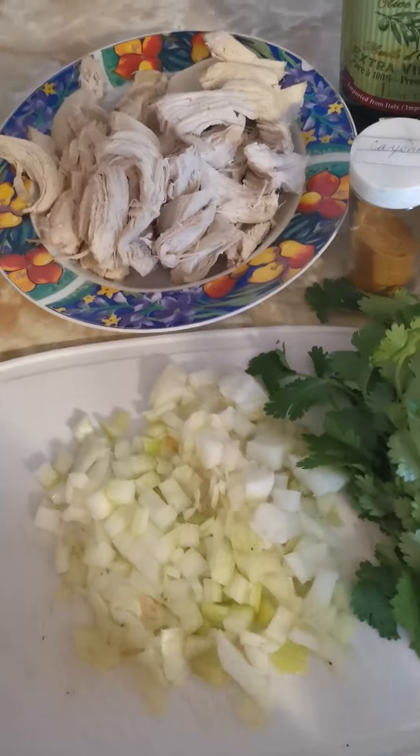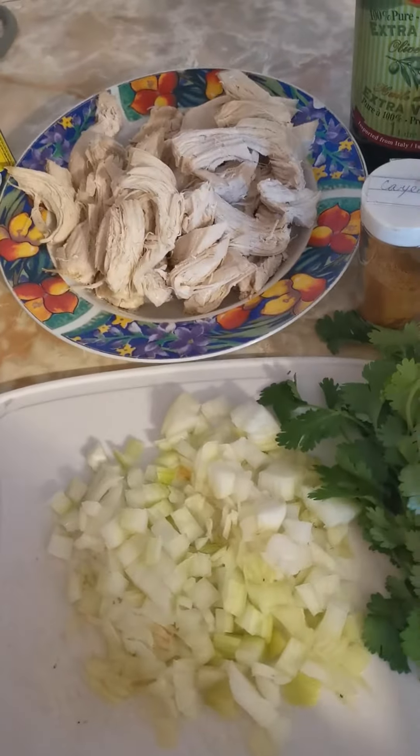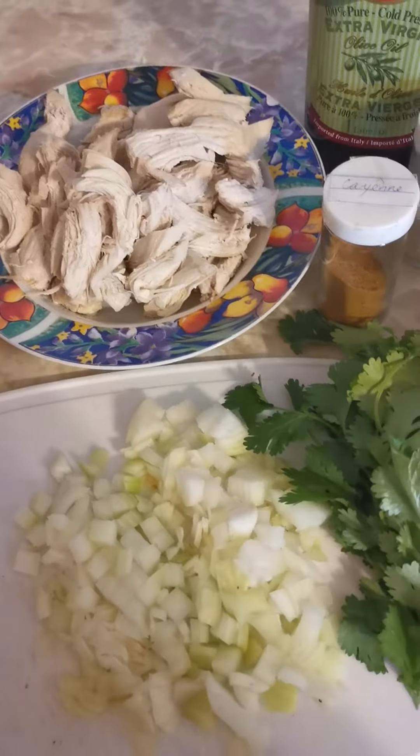The first thing you're gonna do is fry the onions for five minutes with some olive oil at medium-high heat until it gets nice and caramelized. I'll see you in five minutes.